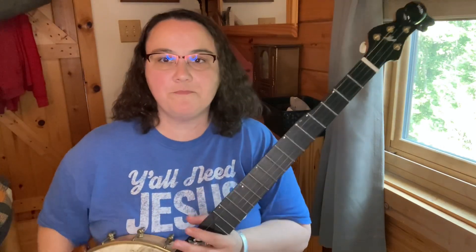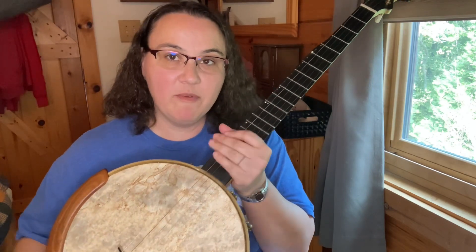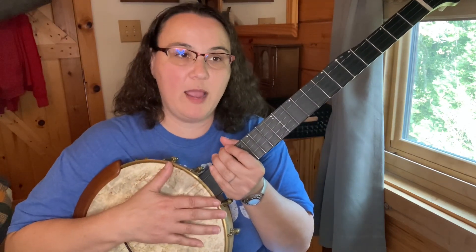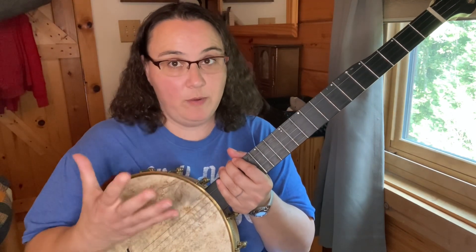All right, so that was unmuted. I want to point out I'm a very light-handed player — I'm not a banger — so even when I'm playing light it's not as loud as it could be.